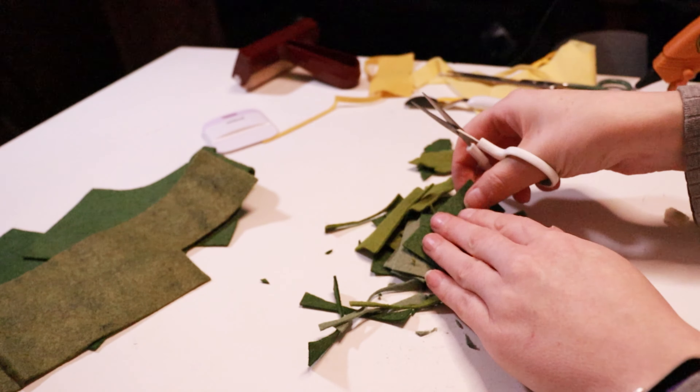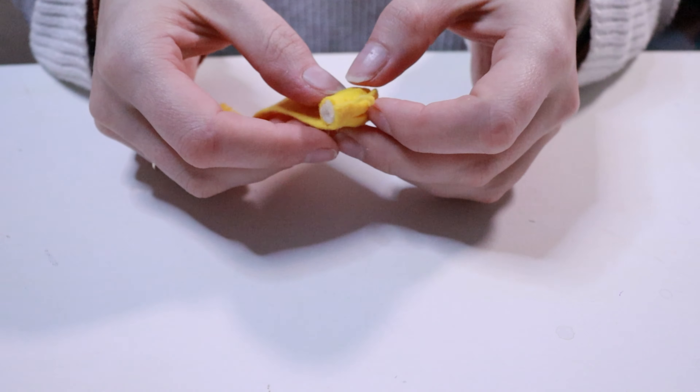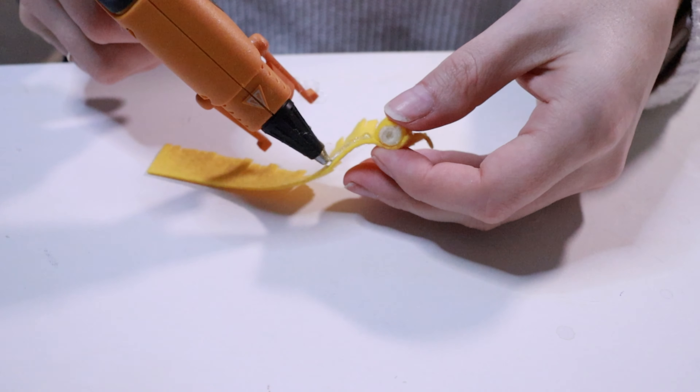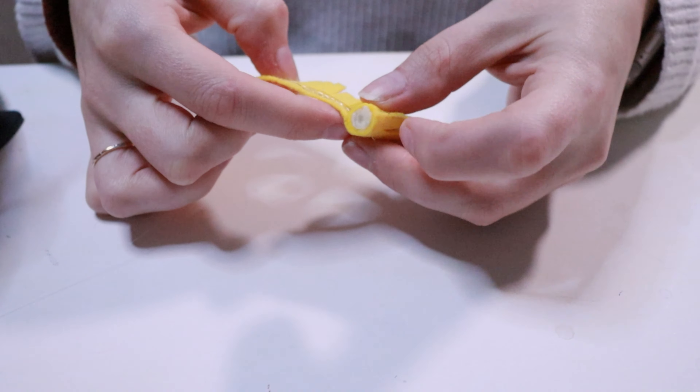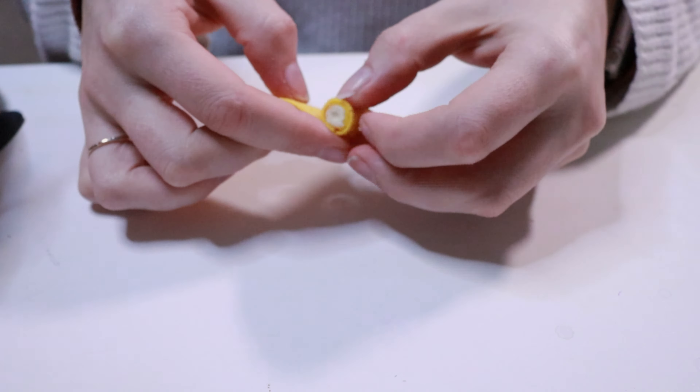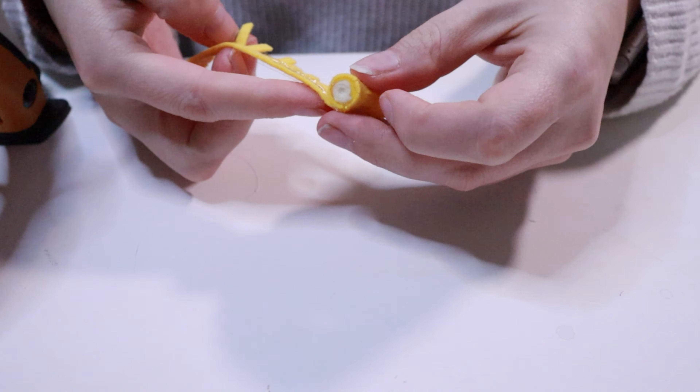Each leaf was cut out of a rectangle of felt that was about two and a half by one inch, but these were also cut by hand to give a little more variety to the leaves. All followed the same basic cutting pattern though — rounding off the sides, making diagonal snips, and then rounding off those corners. Dandelion leaves are long and slender with kind of pointed edges, so I tried to mimic that.